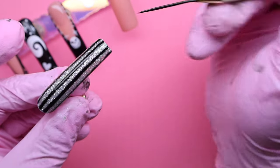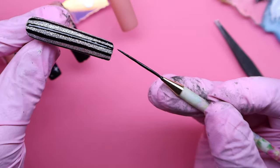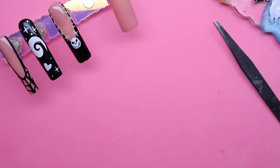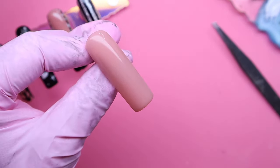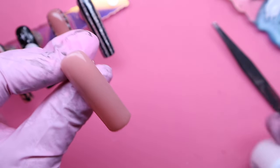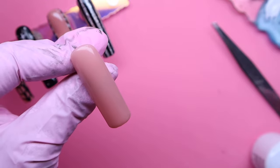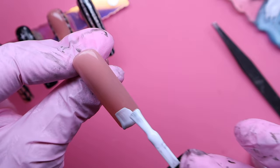After perfecting those lines, we're going to put this in the nail lamp to dry. Lastly, we're going to be doing the thumb — just a basic French nail, and then I'm going to be going in with black to do little X's and stripes along this nail, just like I did with the middle finger.